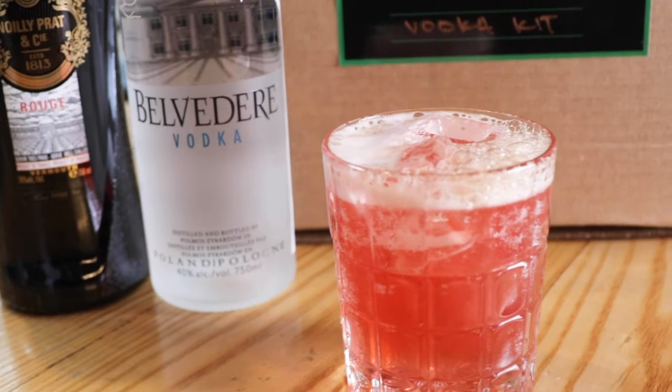Hey, I'm Sabrina Deloval. I'm going to show you how to make a sweet dreams cocktail from the Chikaday Rouge vodka kit.